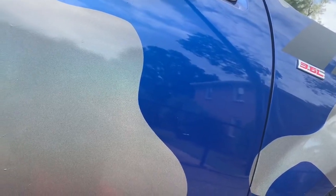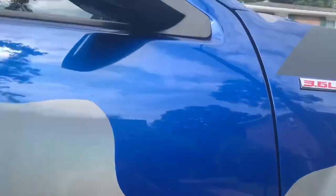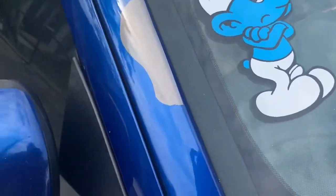This is a cooler build. I'm going to add white to the car. The reason why I'm going to add white is because this is a Smurf build — Smurf hands on white, correct? So I need to have the white.